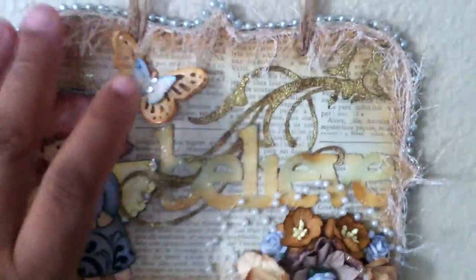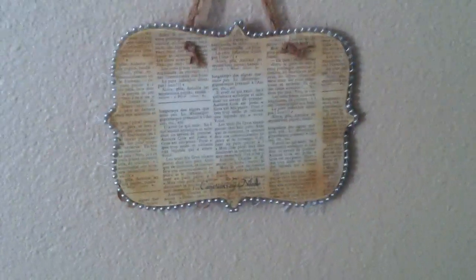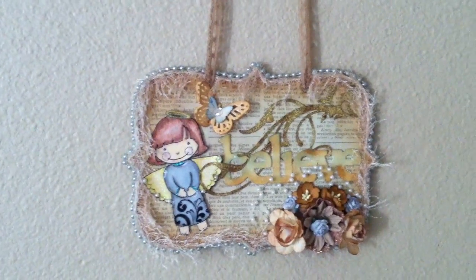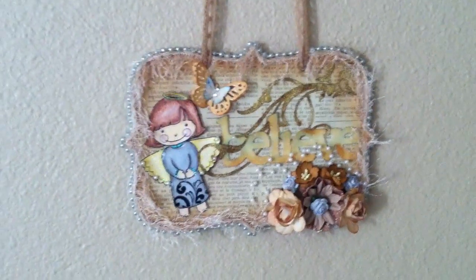So that's my project guys — go make sure that you check out her website. That's the back of it, there's my stamp — that's the back of the wall hanging but I think it came out really nice. I really like it, so I hope you guys like it too. Thanks for watching, bye!